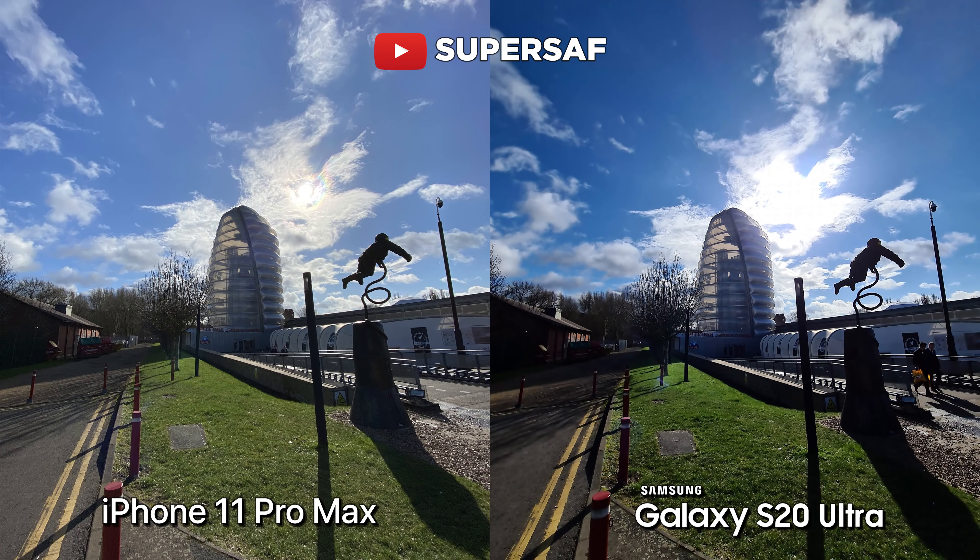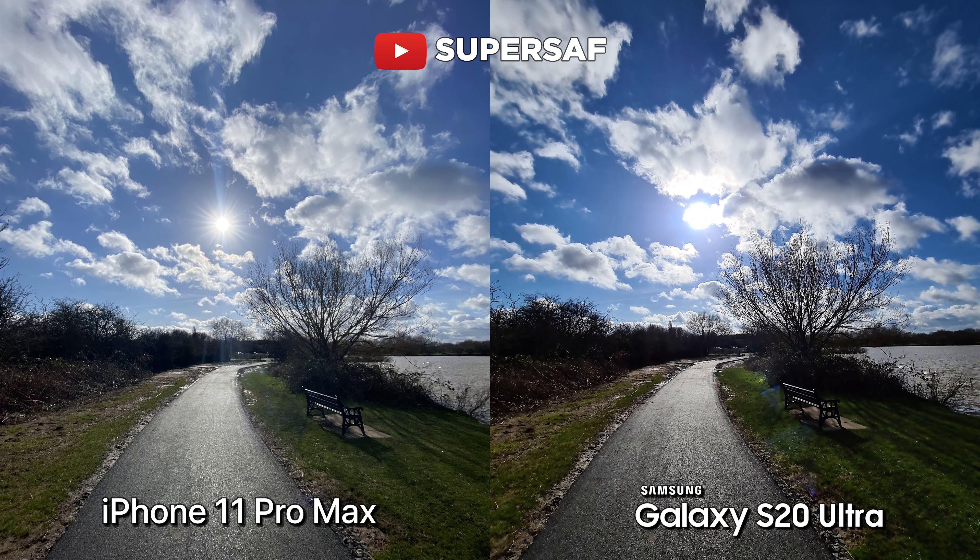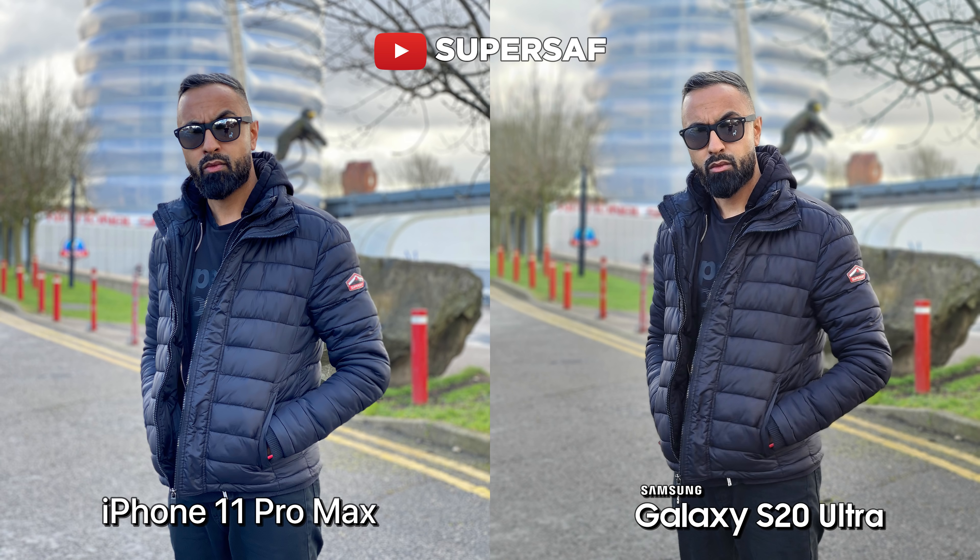This is quite interesting because the Note 10 Plus had great dynamic range on the ultra wide camera, so I'm not sure why this is on the S20 Ultra. Maybe they need to release some more software updates. But currently, as it stands, the iPhone 11 Pro Max for the ultra wide is doing much better here. I went out again in a tricky dynamic range situation, and once again from the primary cameras the iPhone 11 Pro Max is doing better. When we switch to the ultra wide camera, the iPhone 11 Pro Max once again has better dynamic range overall, and I do prefer this image from the iPhone 11 Pro Max compared to that on the S20 Ultra.